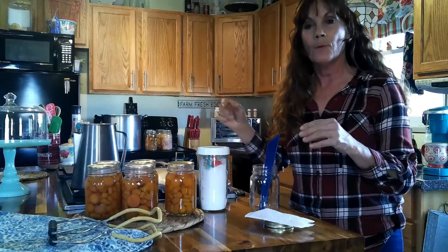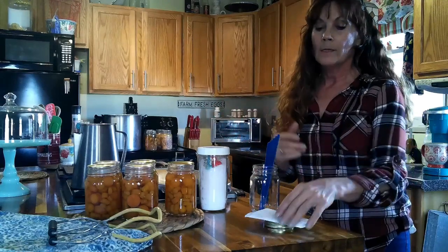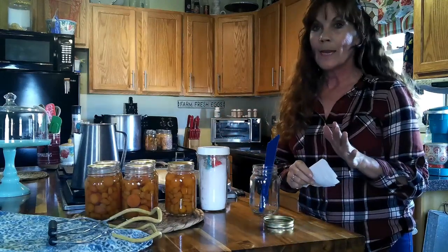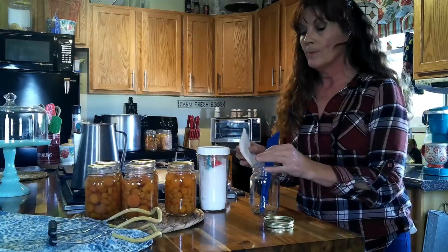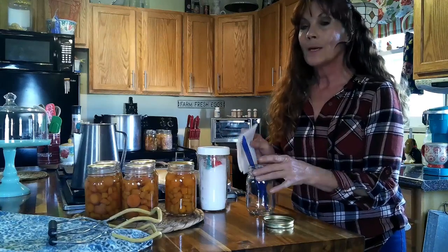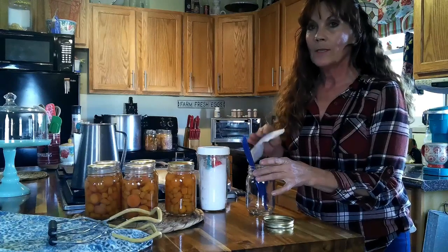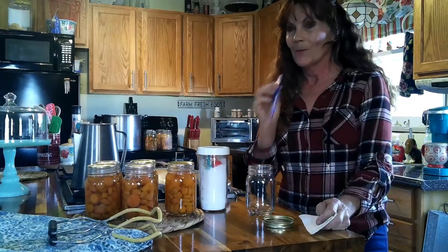If you're hot packing, what you would do is put the carrots in a pot on the stove and blanch them for five minutes, then put them in your jars with the hot liquid. Then, whether it's raw packing or hot packing, I always take some vinegar on a paper towel or rag and wipe the tops of my jars to remove any salt, grease, or anything like that.